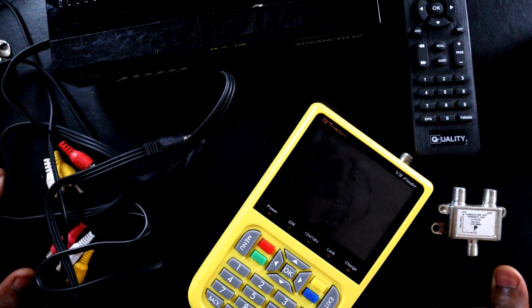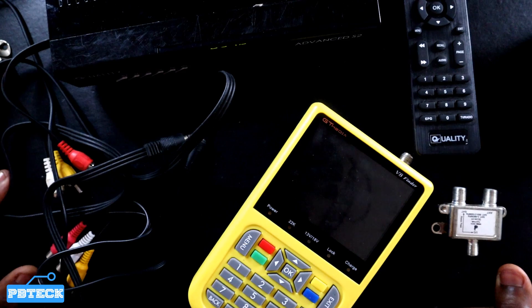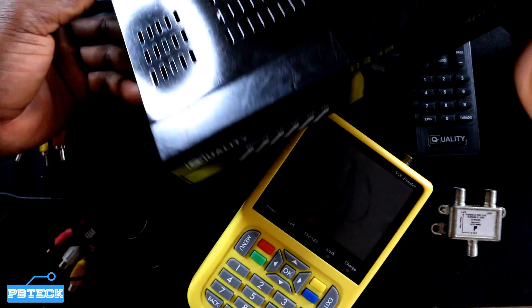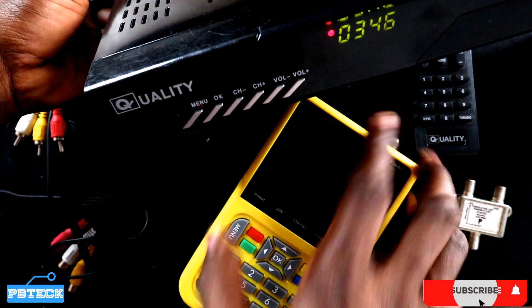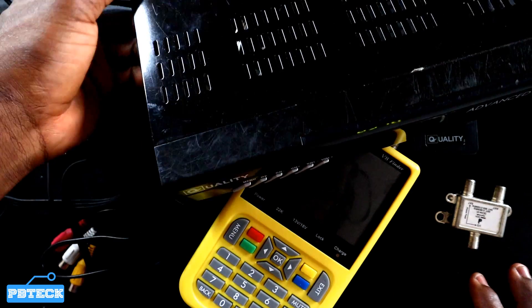Welcome to PV Tech. In this video I'm going to show you how you can use your V8 satellite finder as a TV set. Let's say you have a receiver and you want to monitor what you are doing on it, instead of connecting it onto the TV for the customer to watch. You can have your privacy by connecting any receiver onto your V8 satellite finder to do the settings.